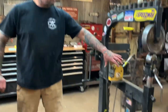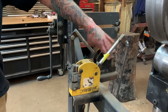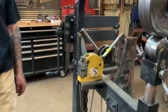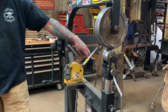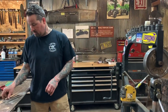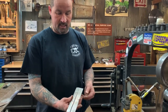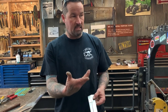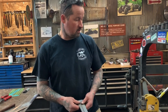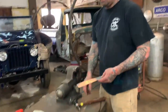Today I wanted to talk about the proper use of a shrinker and a stretcher. You've got a Harbor Freight stretcher and a Harbor Freight shrinker. One of the things is you can make a quick flange — I'll show you a quick tech tip on how to do a quick flange just with a simple hammer and a vise and a shrinker or a stretcher. This is super fast.